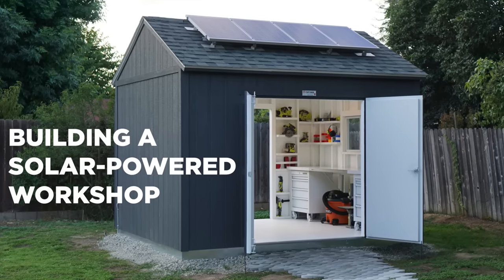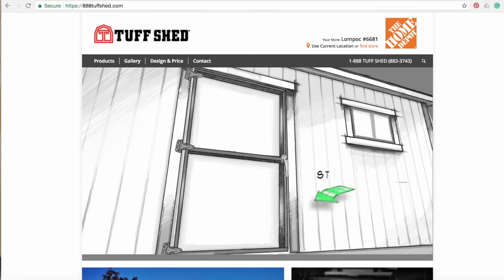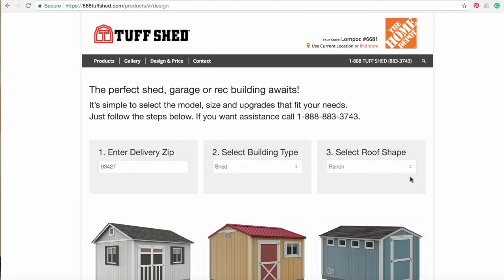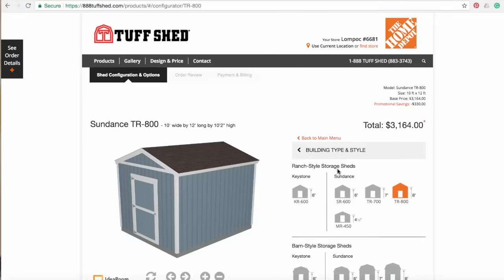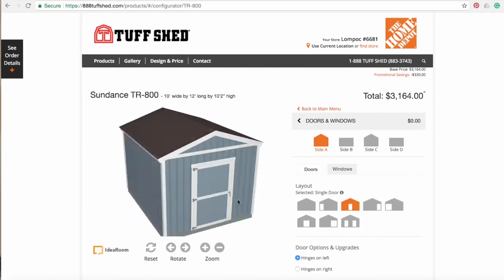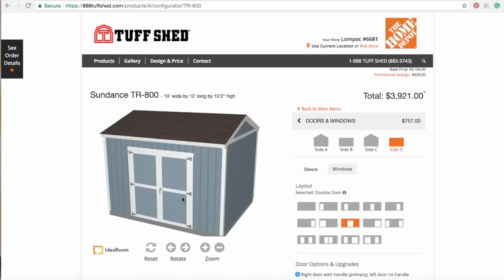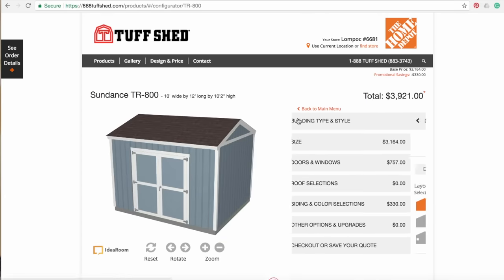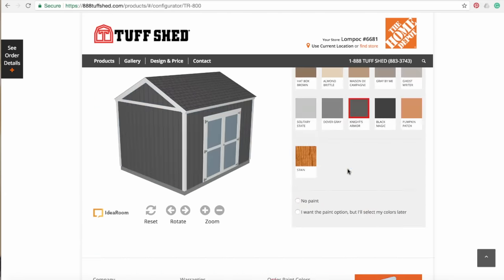Today we're going to build a solar-powered workshop. I considered building this from scratch, but when I looked at how affordable and how quickly you could get one of these Tough Sheds installed, I decided to go with this prefabricated option. Their website is awesome and really easy to use — you can basically design your own shed, and they give you pricing information as you pick out different features and options.